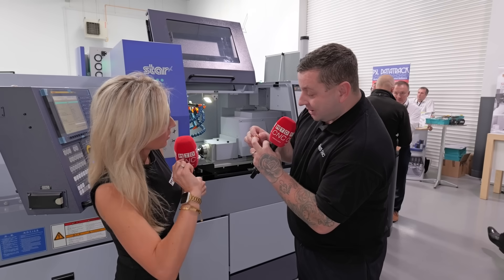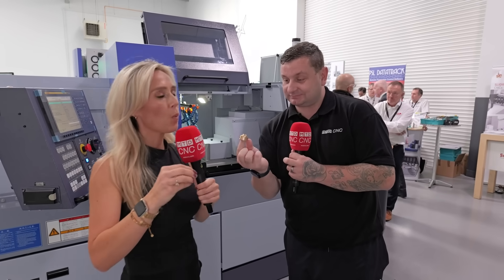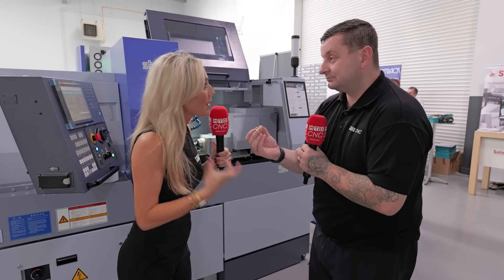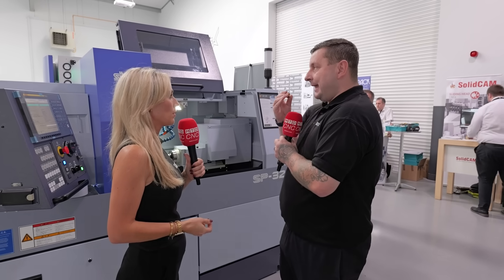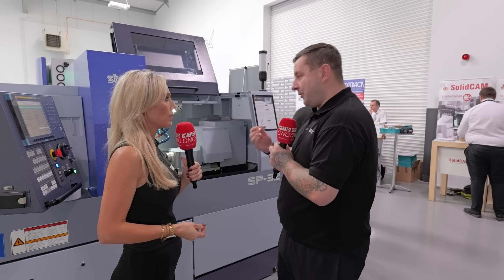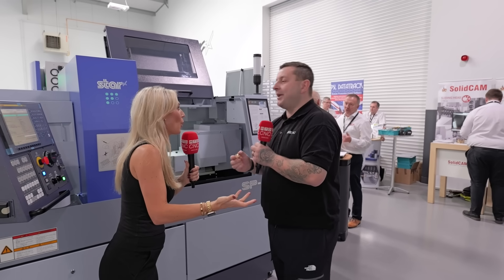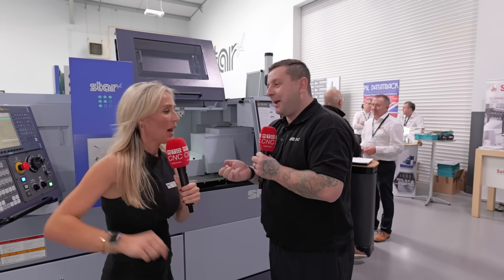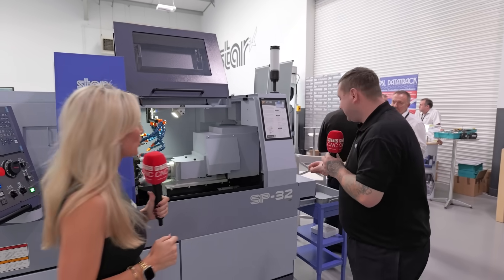We've even got some very small grooving. What you would traditionally put on a machine like this — we're seeing customers have prismatic components coming off star sliding head machines. Some of the things you can do on these machines now are just remarkable. It gets to the point where if you can programme it, you can machine it, as long as the machine capacity can work with it.